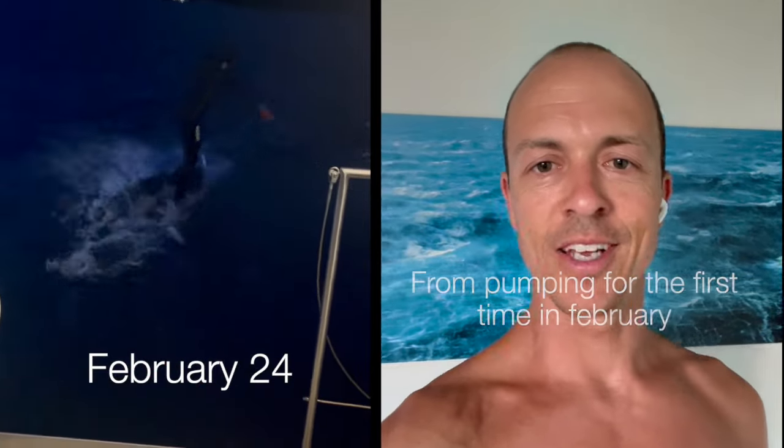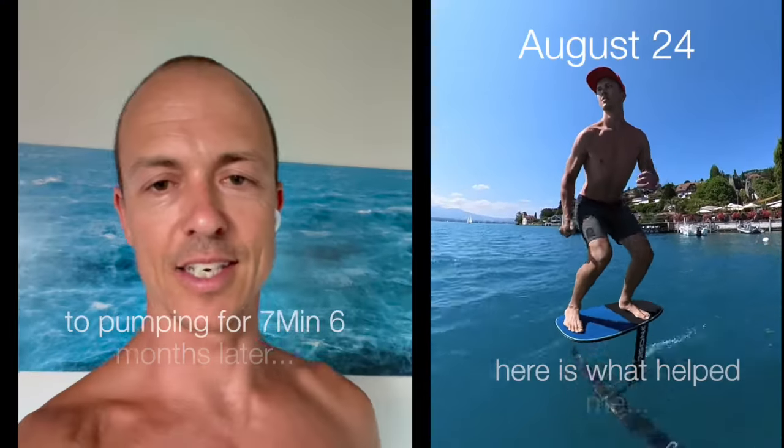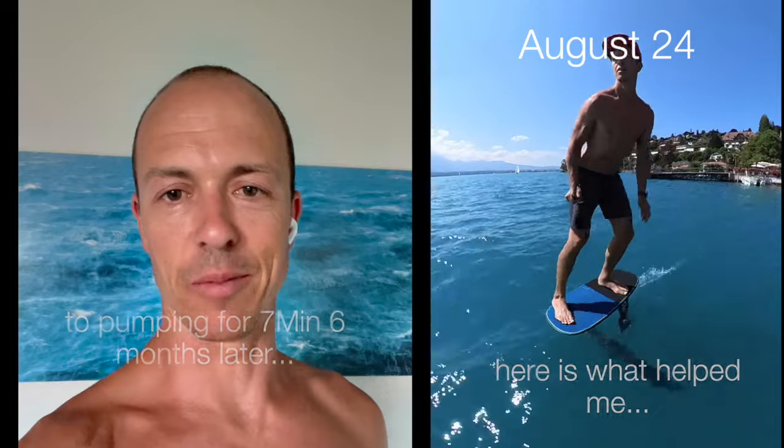From pumping for the first time in February to pumping for seven minutes six months later, here is what helped me get there.